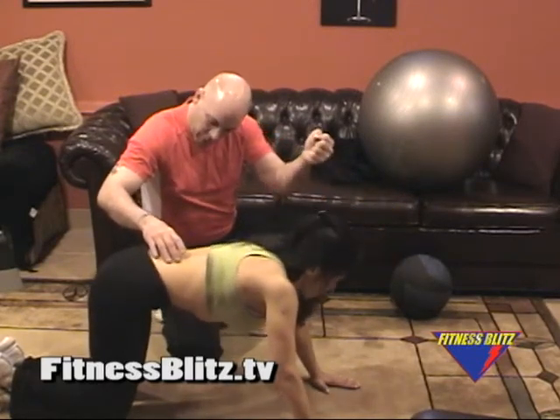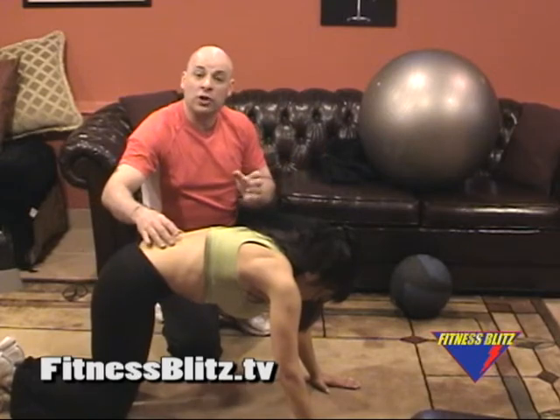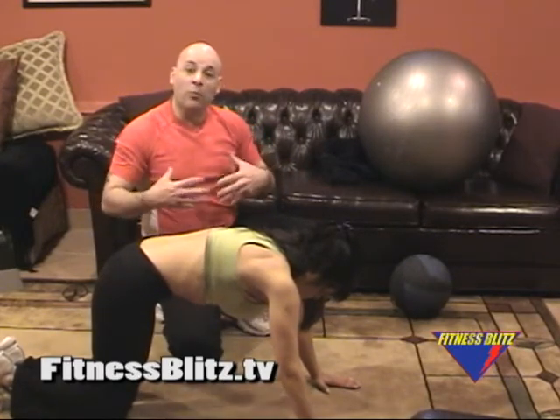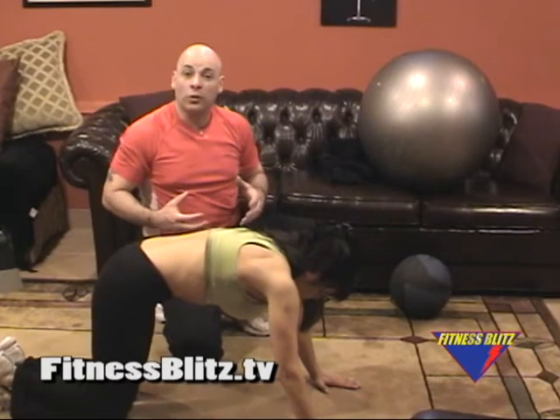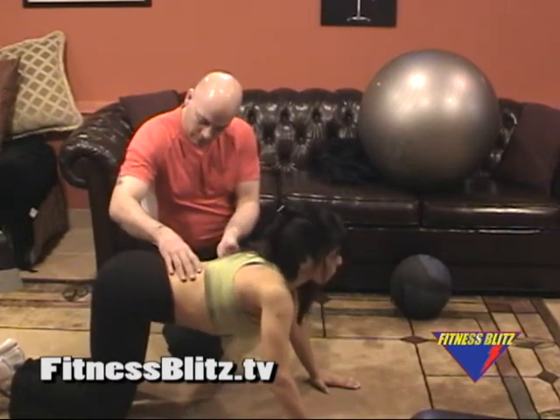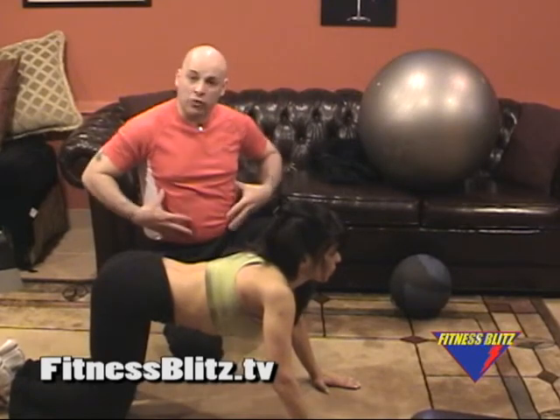She's going to contract again — bring it up and in. You can do these contractions for up to a minute, ten seconds at a pop. The stronger you get, the more advanced you become with this, the longer you can hold the contractions. And she's going to release again. And that's how we tighten up the transverse ab.